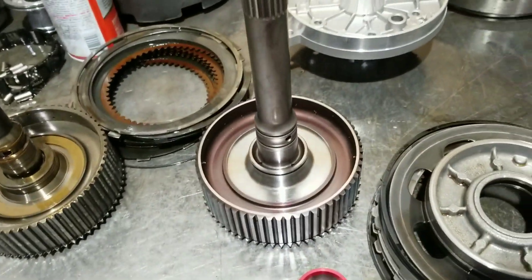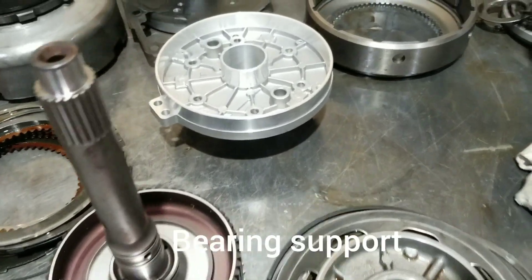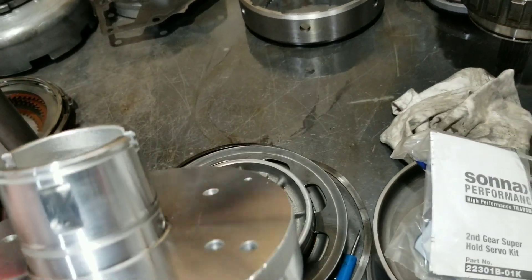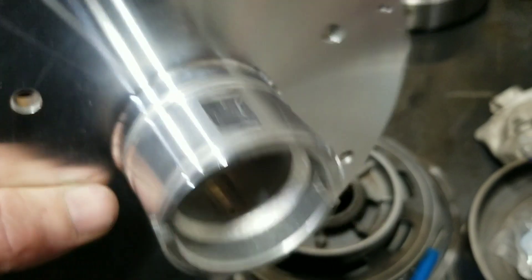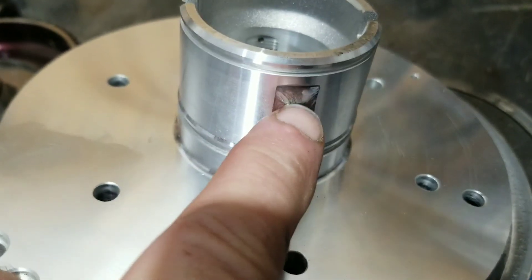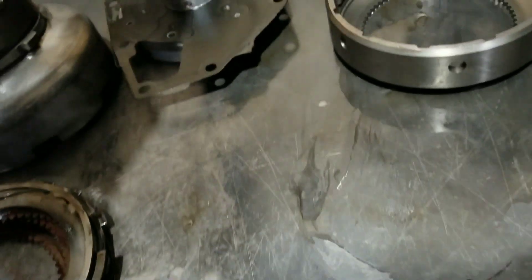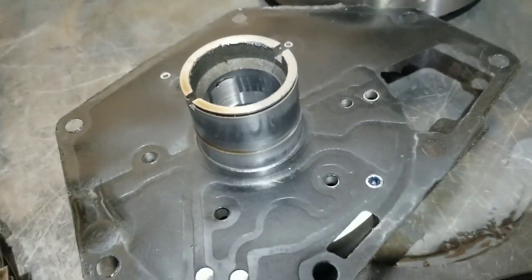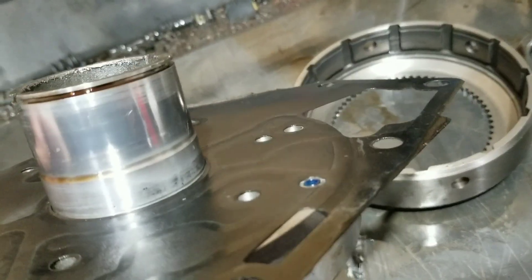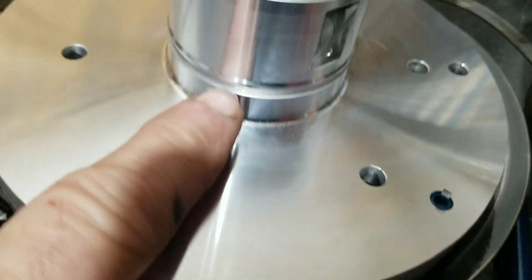We're also upgrading the overdrive apply piston. It does a multitude of things - double oiling and double feed holes. It's machined out so this cavity fills with pressurized oil, and the other side has it too. The factory does not do this. Here's the factory one - that's why I replace them. Notice there's only one feed hole. Look on the other side - none. And there's not even an O-ring to seal it in the case. This one has an O-ring cavity right there.